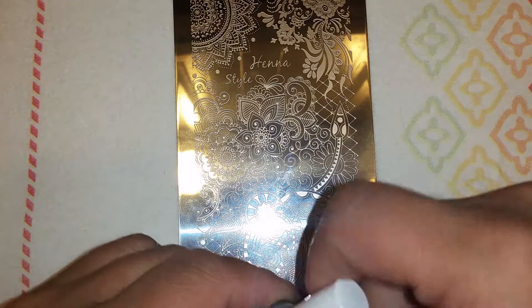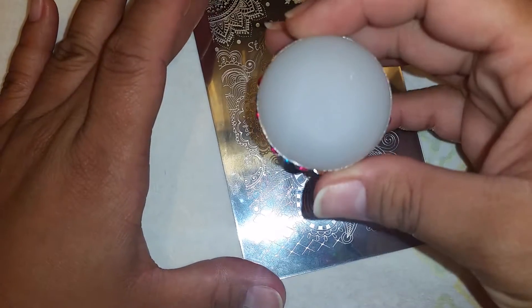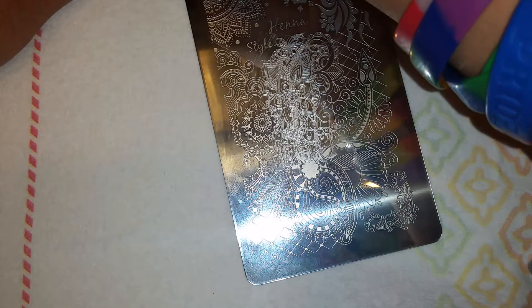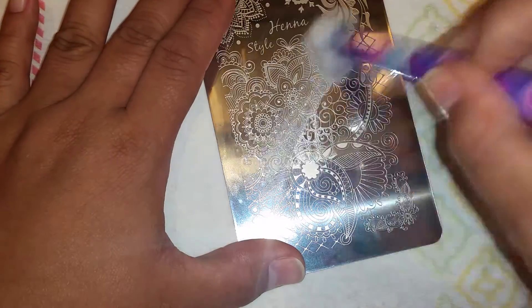I'm going to be using my big squishy stamper. Let me stamp on the paper — and there it is. I love it! Let me clean that up.